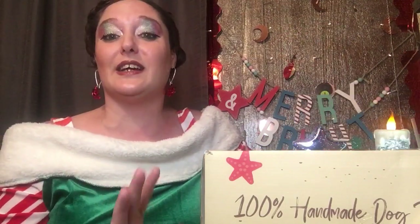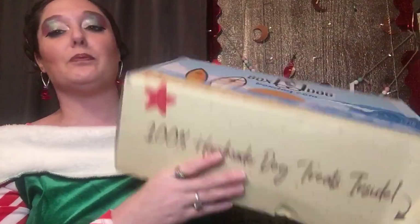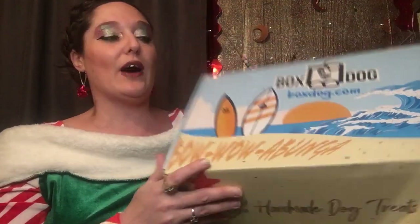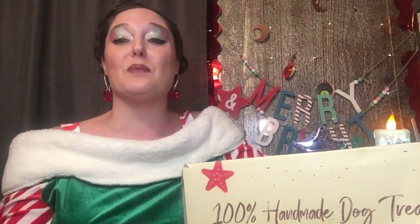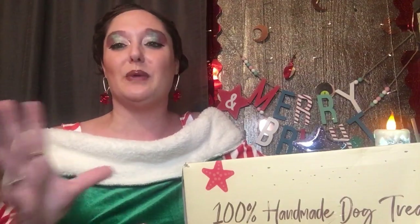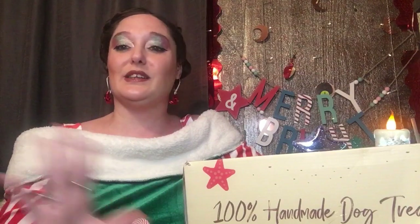Let's get into this! It has 100% handmade dog treats inside. Box Dog is a subscription box — you can get it monthly or every three months, like different holidays and seasons. You can cancel at any time. I also have some Bark Boxes coming up, so I'm like, I have to decide which one I like and which one I'm going to keep.